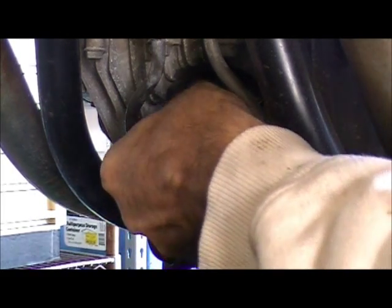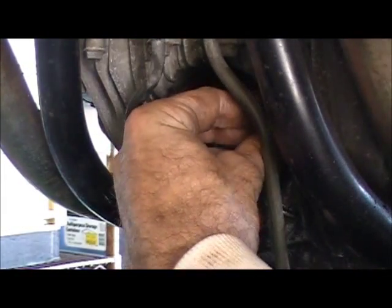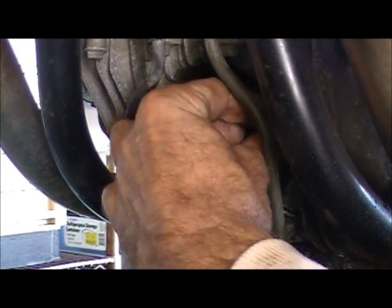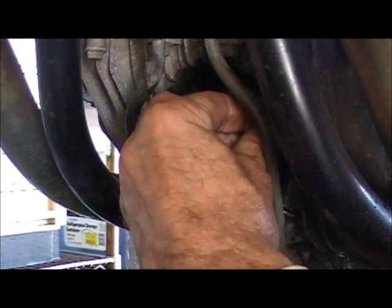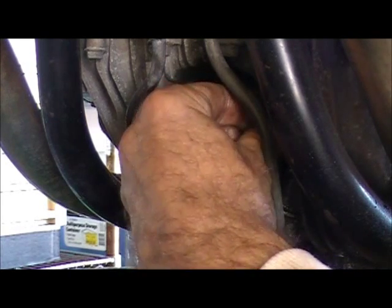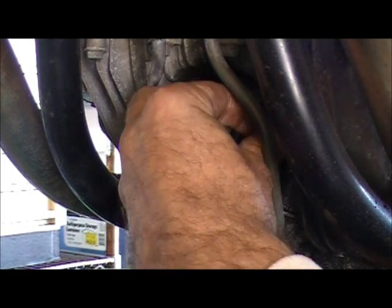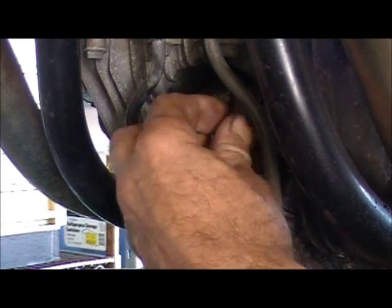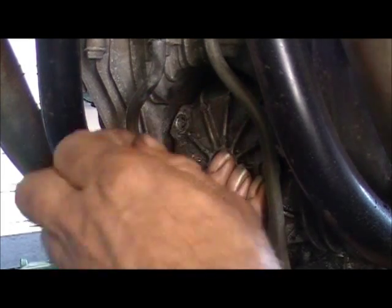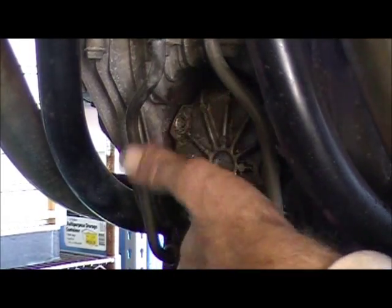Here's number two and number three is pending. Put one hand down there like that when you go to get the last one. Now if you're in AutoZone's parking lot and you're changing your oil, you don't always have a parts cleaner, but at least when you've got this sucker off, wipe it off.